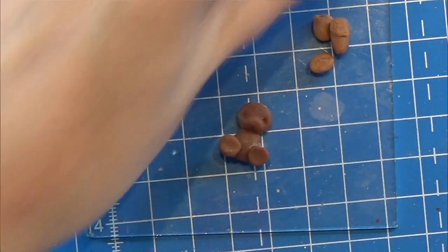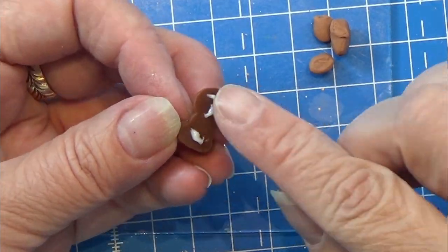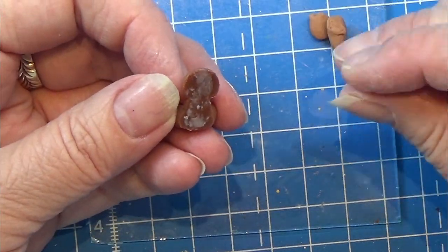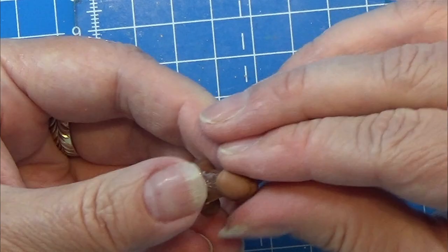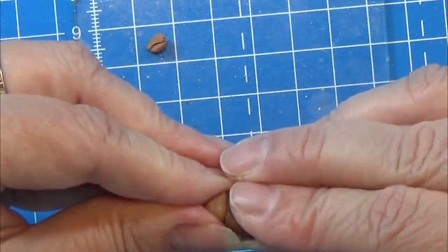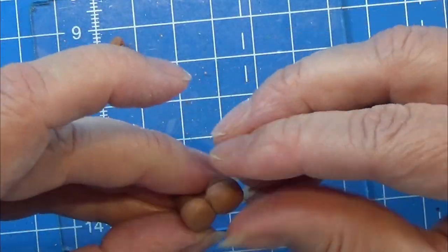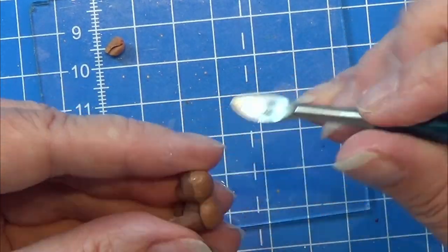If you want, you can make a mold of this little guy and then make even more teddy bears. I'm using Bake and Bond on the back side of the little teddy, then placing two balls of clay — one for the head and one for the bottom part — and molding and squeezing to make sure everything looks exactly right on this back side of the body.